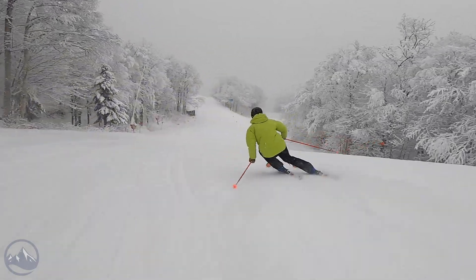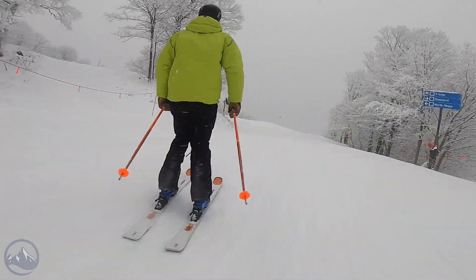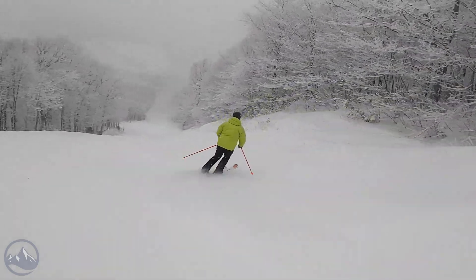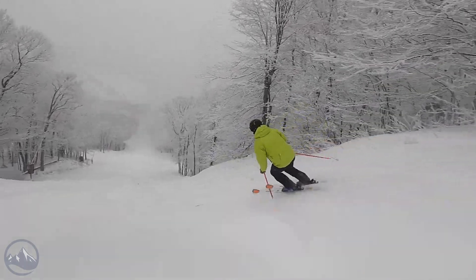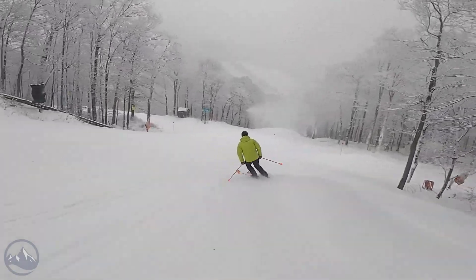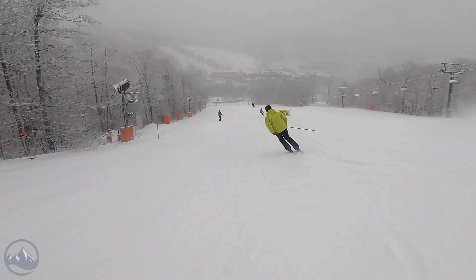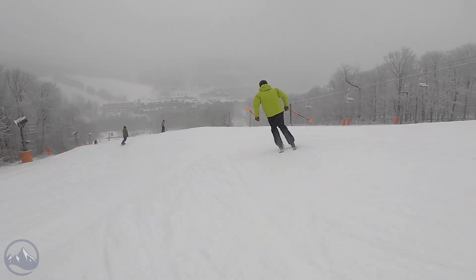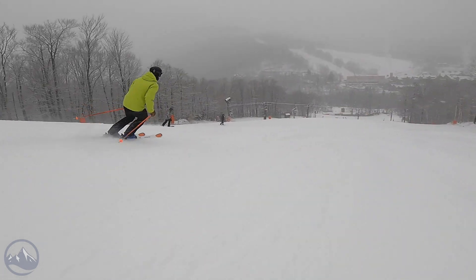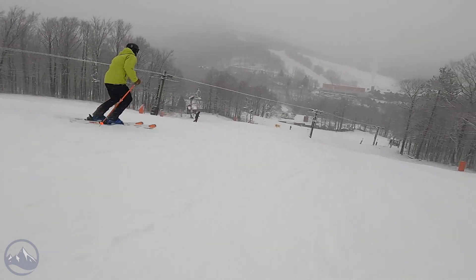It has more of that on-piste carving heritage. The 18-meter turn radius in the 180 means it likes to make those shorter GS-style turns and holds a fantastic edge. The target skier type is definitely more advanced to expert — someone who knows how to turn and bend a ski. With two sheets of metal, I'd hesitate to put an intermediate on this. The tail flare and construction make it pretty demanding, but there's no speed limit — this thing is top of its class in terms of precision and performance.